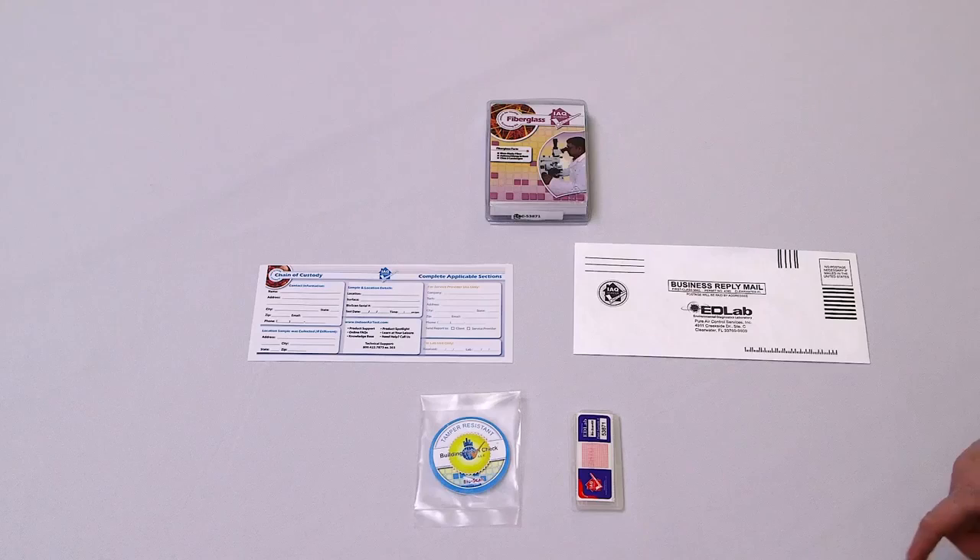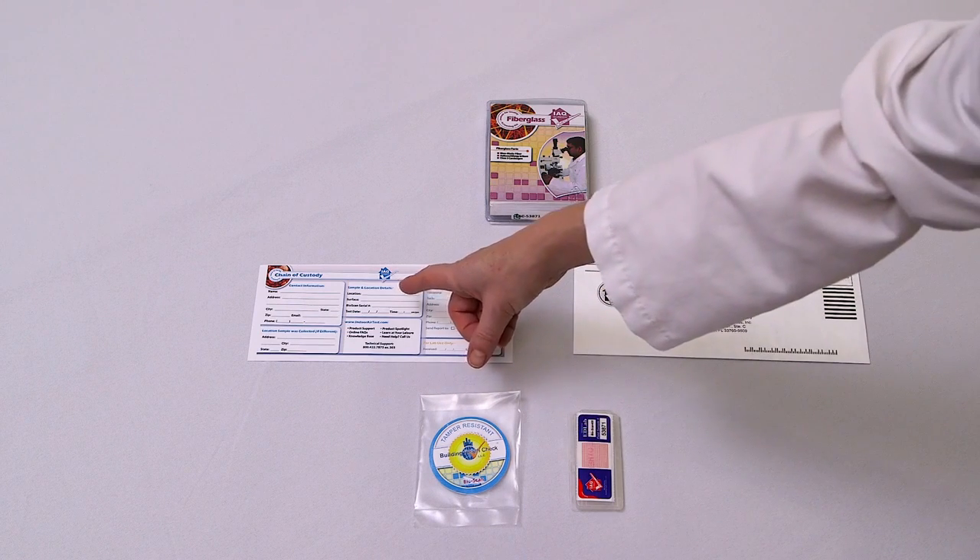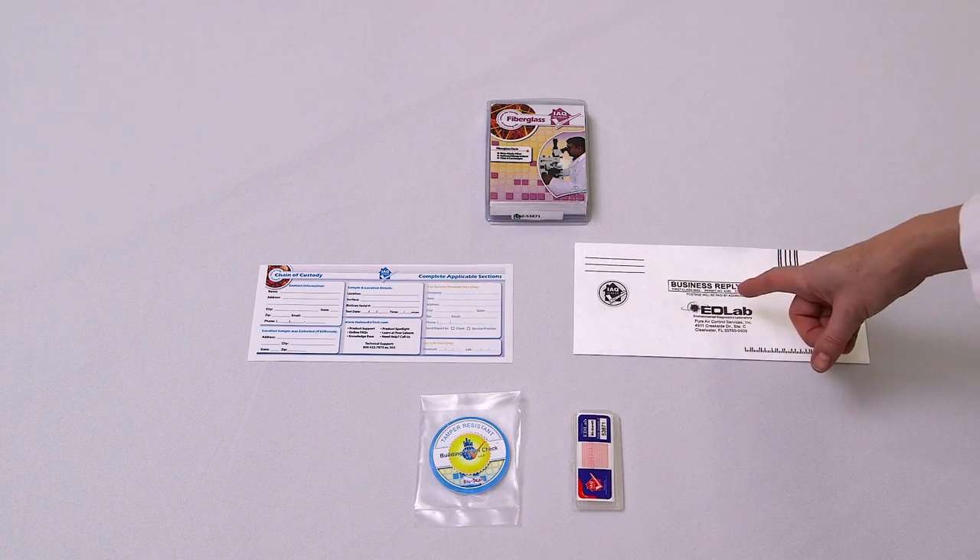Our fiberglass screen check test kit is easy to use and is an excellent indicator of the level of fiberglass that may settle on surfaces. The kit consists of one Bioscan 400, one chain of custody form, and a prepaid envelope.